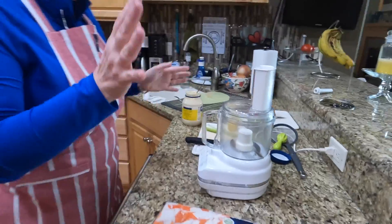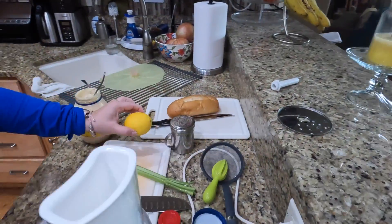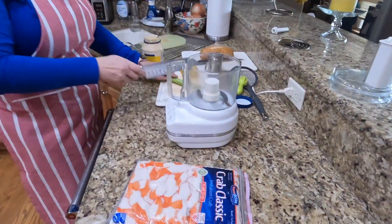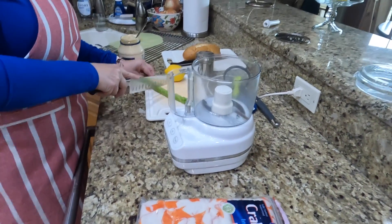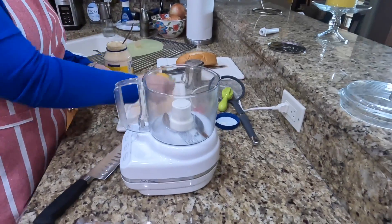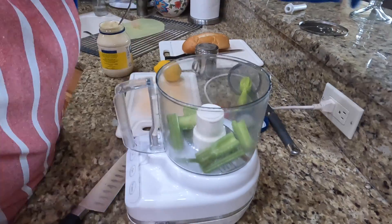I have here all the ingredients: my imitation crab, mayonnaise, a lemon, celery, and dill. And I'm going to use my trusty food processor. This baby — I don't even know how old it is. It has been through the wringer. You can see it's got some cracks in it, but it still does the job. I have a bigger one for bigger jobs, but this is perfect.